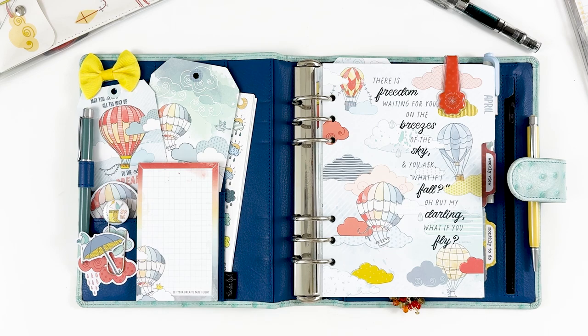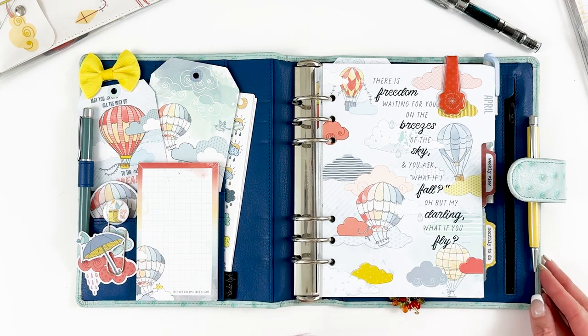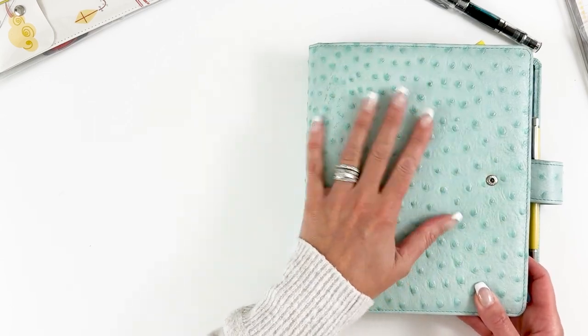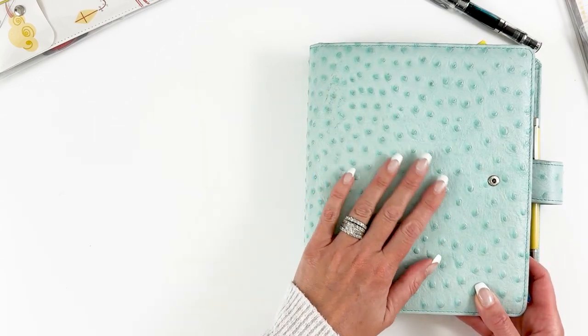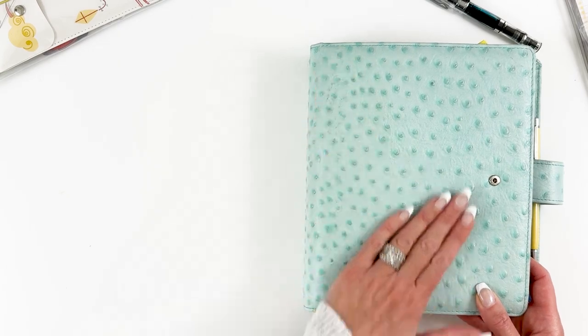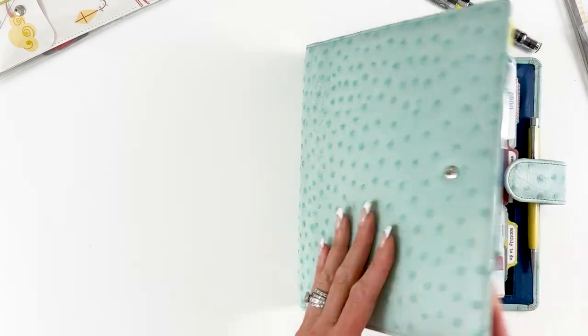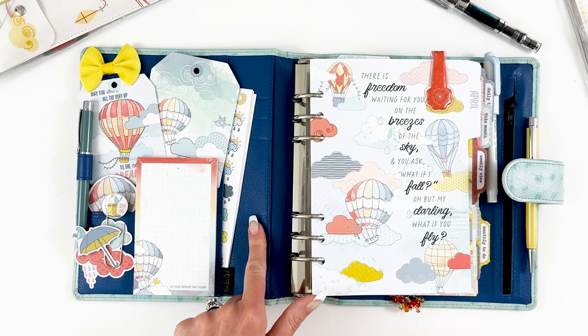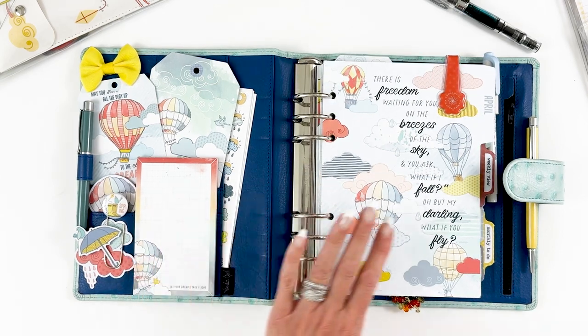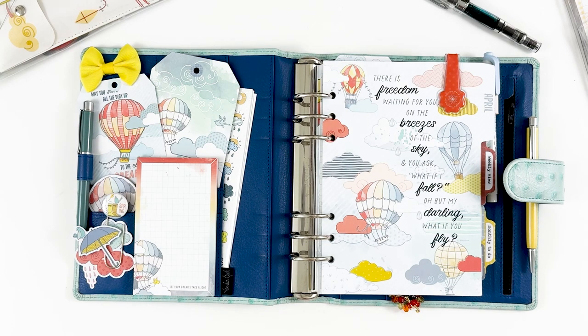Especially here in Michigan where we can go from snow to sunny and warm in the matter of 24 hours. I am using my Vanderspeck and this is a really pretty almost minty green, kind of an ostrich leather, and then I have the navy or dark blue on the inside.